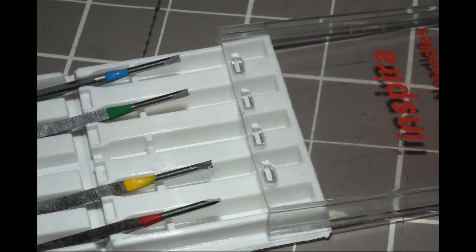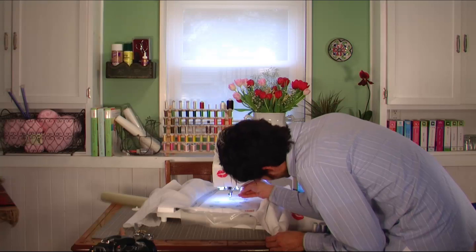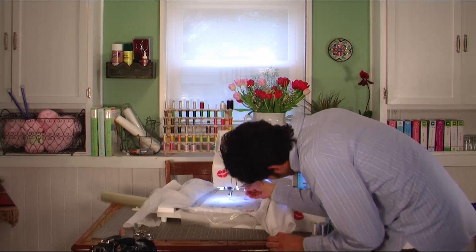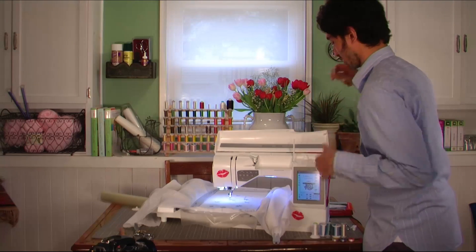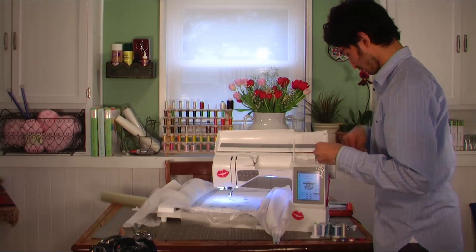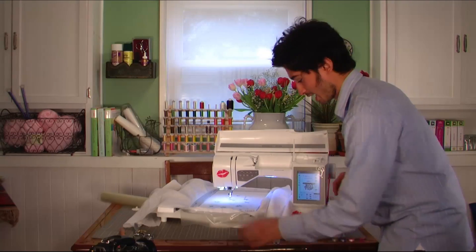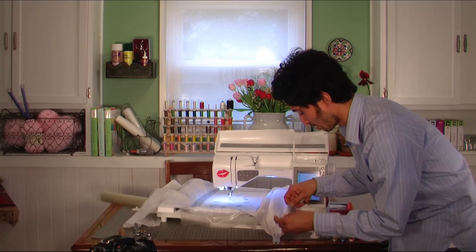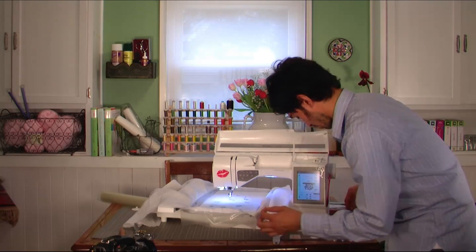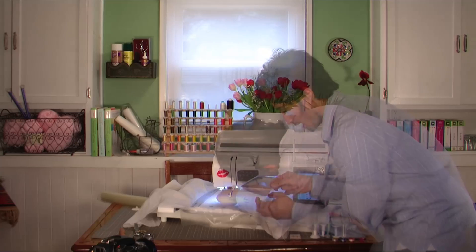The Inspira cutwork needles are little blade needles. The tool helps you remove any needle already installed — just unscrew and loosen to release it, then unthread the top needle and put your needle somewhere safe so you don't lose or damage it. The screen says to change to Inspira cutwork needle number one, which is color-coded red. Even if the color wore off, there's a little '1' engraved on it so you always know which one it is.